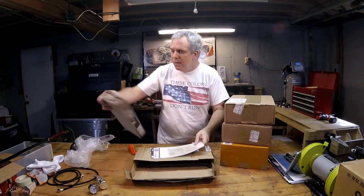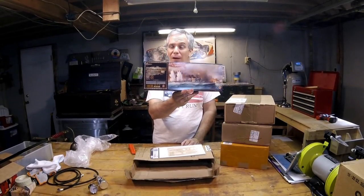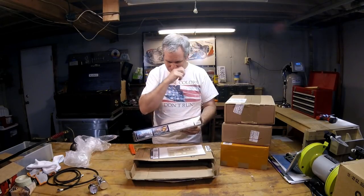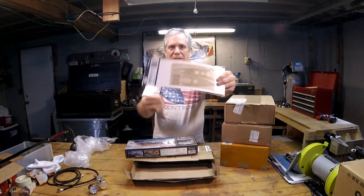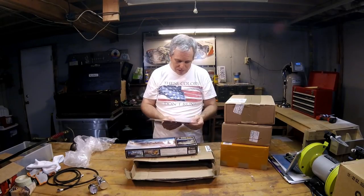Alright, so what do we have here? We have the HMS Prince of Wales, 1941.5. Well, that's new — I've seen them do 1945 and a half but never 1941.5. They also included the Prince of Wales 1941.5 wooden deck, and a color outline as well as a very meticulous and detailed-looking wooden deck.